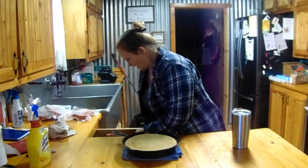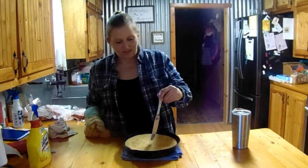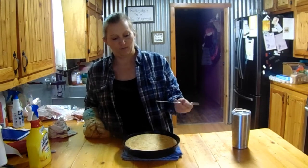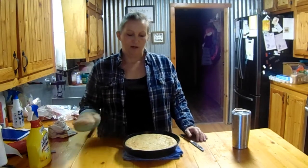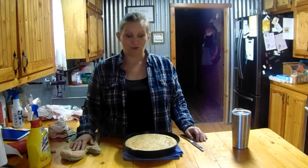It is all done — I let it go for 17 minutes. What you want to do to see if it's done is just check the center and make sure it comes out clean. Let it sit and cool; if you have a cooling rack you can put it on that. And that is how you make homemade cornbread, literally from scratch.